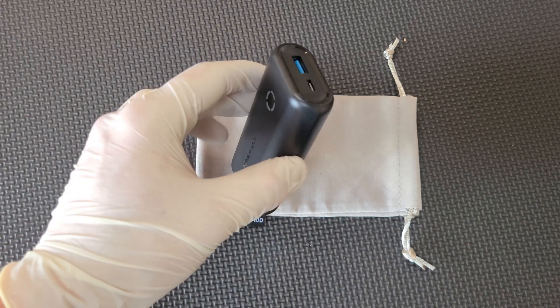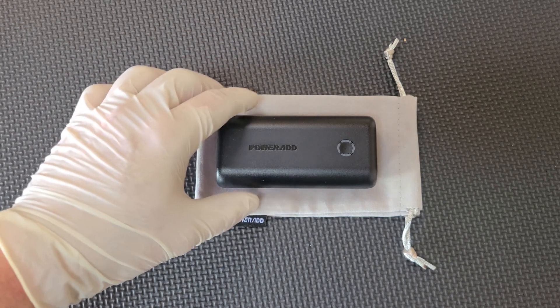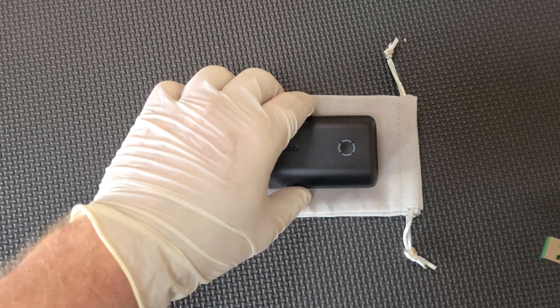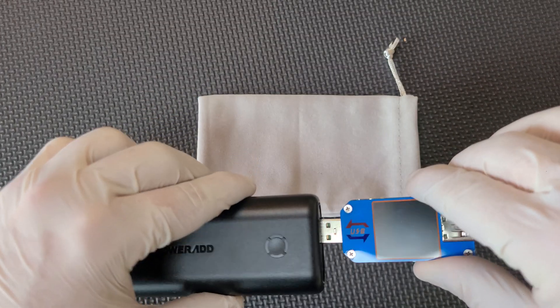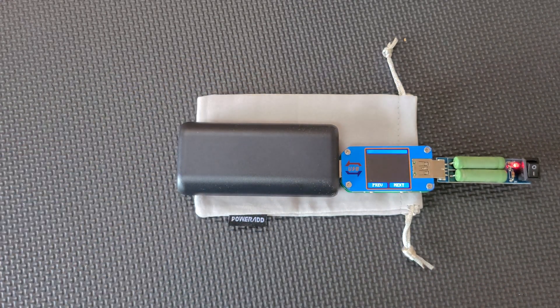I'm a little skeptical because it sure looks like the size and shape of a power bank that would have two cylindrical 18650 cells inside. And if you know anything about the state of 18650 cell technology, there's nobody that I'm aware of that has commercialized a 5,000 mAh cell, so I am a little bit skeptical of the 10,000 mAh total capacity claim. We are going to discharge it at a relatively conservative 1 amp to give it the best shot possible of matching its advertised spec.